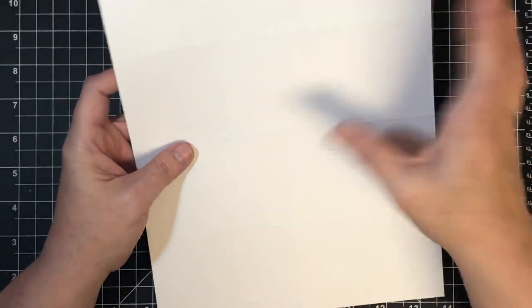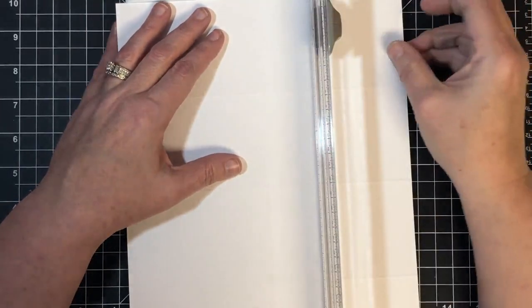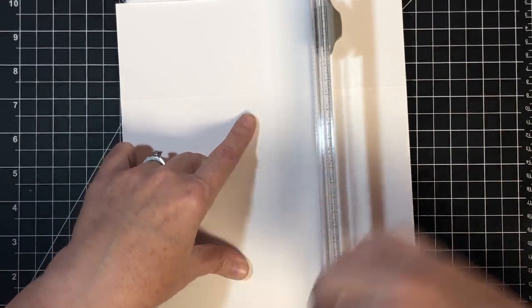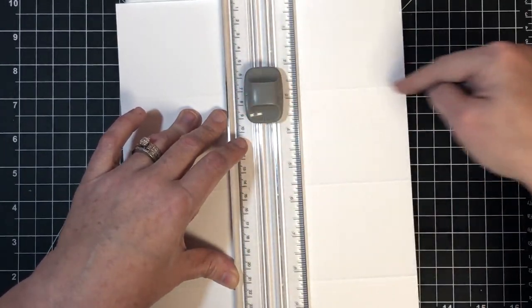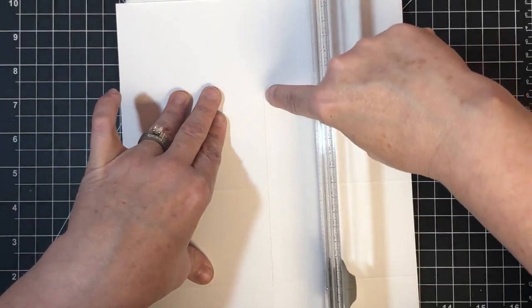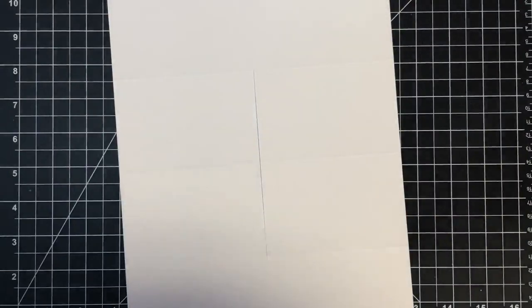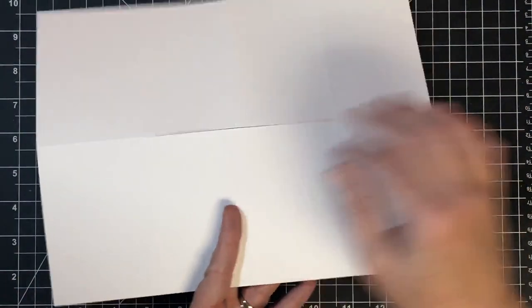The next thing I need to do is make a slice. You're going to take that middle score mark and put it on the cut line of your trimmer. If you don't have a trimmer, just use a ruler and a sharp knife and cut from the first cross section to the last cross section - just that center section. I'm going to take my blade, line it up with that first score mark that goes across, press it in, and pull it through the middle score mark down to the last score mark. On the middle score mark we just cut this center section - that's all we did.